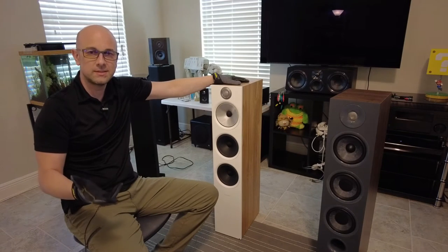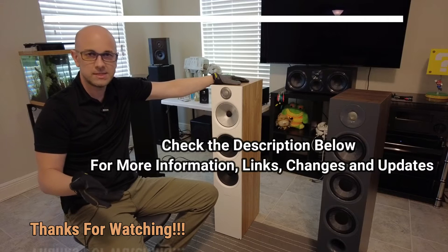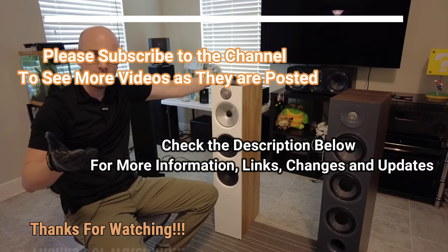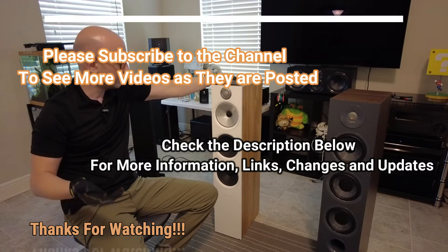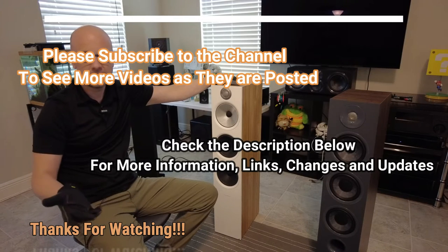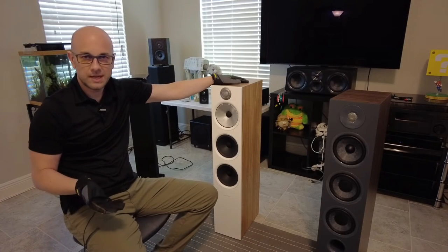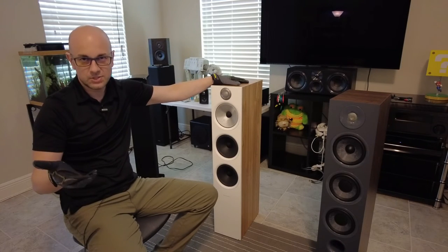Hey everybody, I hope you're doing well out there. Please don't forget to hit the subscribe button and also check out the comment section below where I do add more information about whatever I am talking about — also potentially any changes and there might even be links down there. If you have any questions, post it down below in the comments as well. Let's get started.